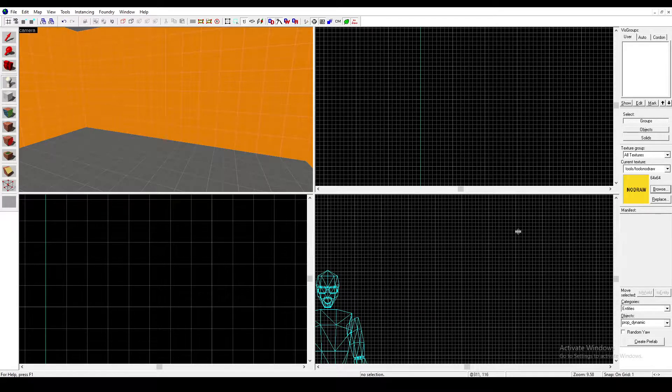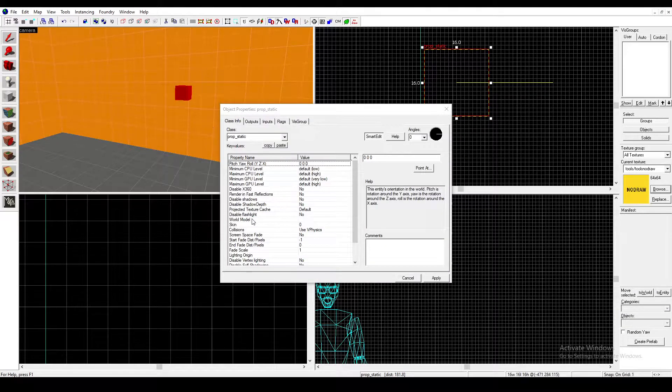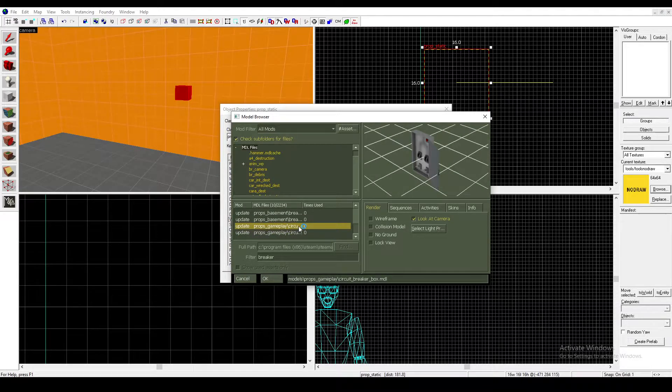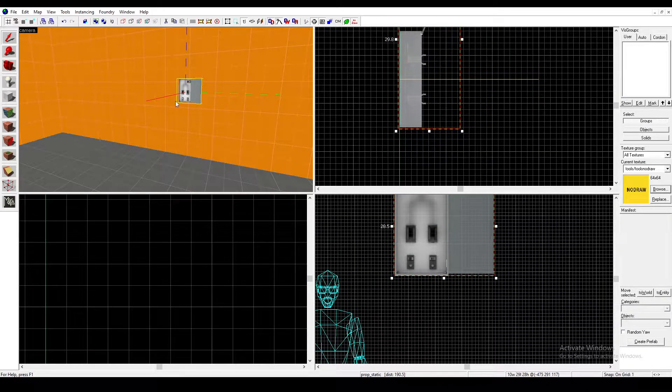The first thing you're going to want to do is get your Entity Tool out and type Prop Static. Place it on the wall, click on it, go to World Model and type in Breaker. Then keep scrolling down until you find this model, click on it, click Apply, and then hook it to the wall.